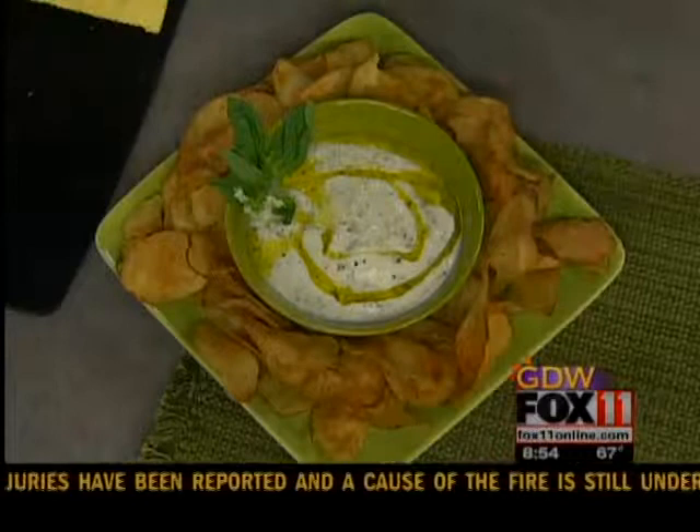Something really neat you can do with an eggplant. We've got the recipe on our website, box11online.com. I've got to try this one too — the salsa was amazing, by the way, which is also on our website. We'll be right back.